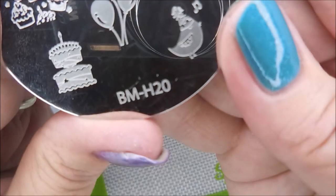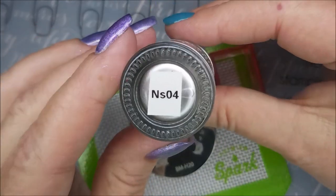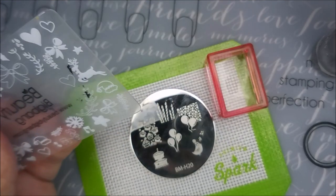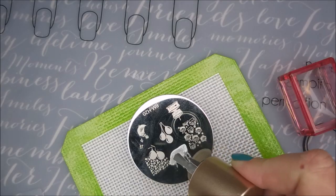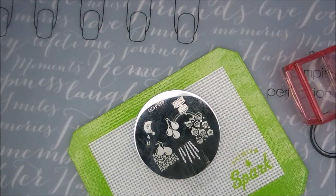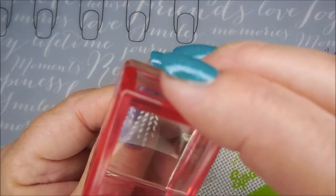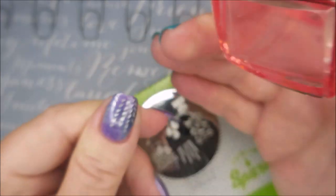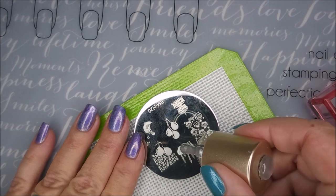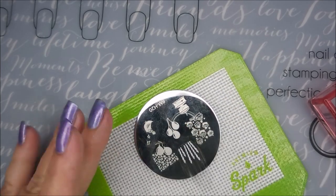I'm gonna be using BM-H20, my AliExpress stamper, the Nicole Diaries silver NS04 for my stamping, and my Beauty Big Bang scraper. I'll use different images off of this birthday plate. I'm gonna put these candles on my thumb and my ring finger, but the other nails are gonna have different images. I love that little candle image — I think it's so cute. Now we're gonna go in for the ring finger.